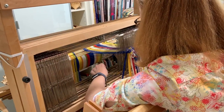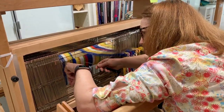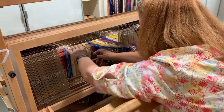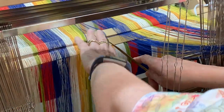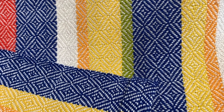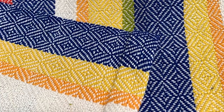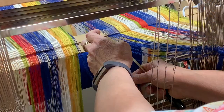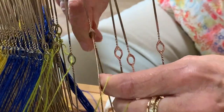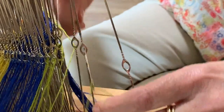Once the warp is rolled on, I now pull each individual warp thread through the heddles that are on the harnesses of the loom. Not my favorite part of the weaving process, but necessary to get to the fun part. The order of the threading creates the type of woven structure in the fabric. My hand towels use a point twill structure that creates the alternating diagonal lines in the finished towel. If you pull a warp thread through a wrong heddle, it will create a mistake in your fabric. I always double check my threading before I move to the next step.